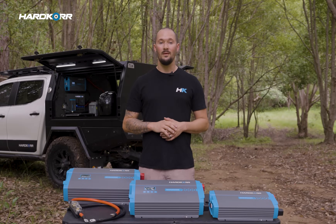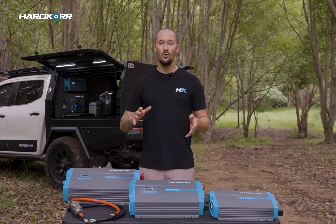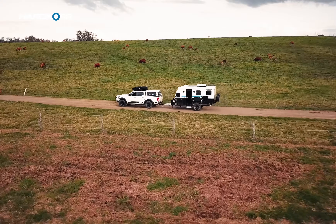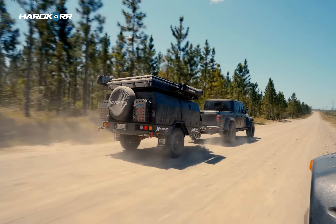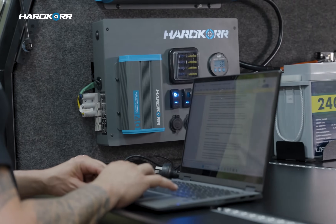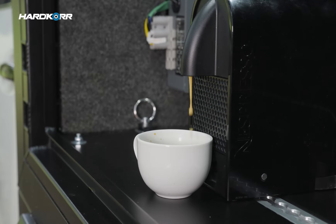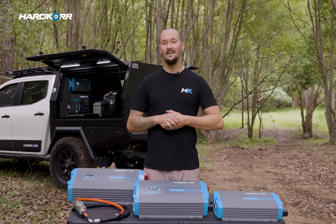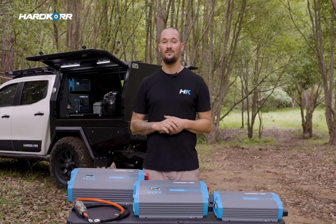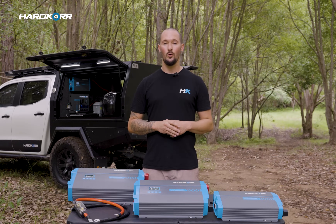If you're after a way to cook up a gourmet meal, keep cool in summer, or work while you're on the road, then you are going to love these things. It's Zach for Hardcore, and today I'm going to take you through our range of pure sine wave inverters. This range is absolutely packed with features — it's got an AC automatic transfer switch, runs whisper quiet, and is among one of the safest inverters in the country.